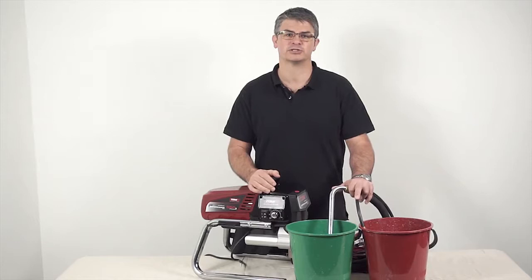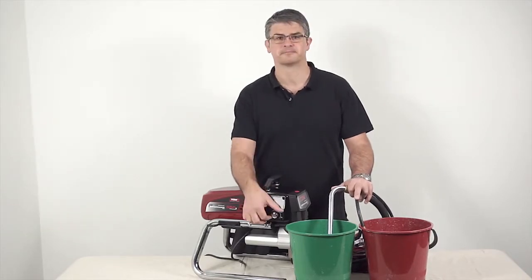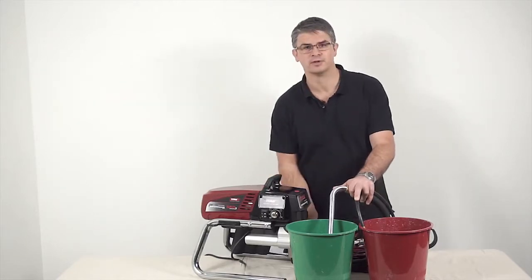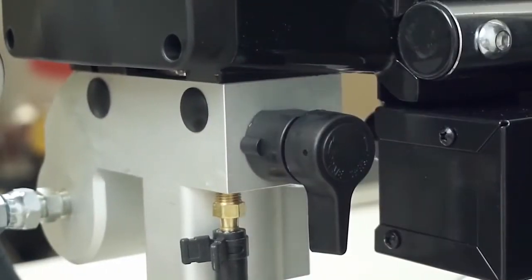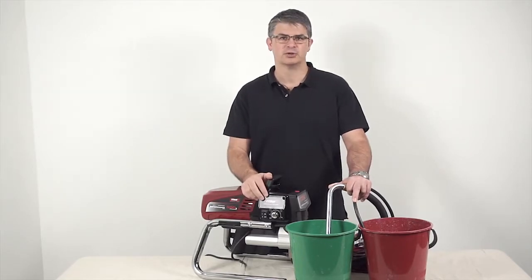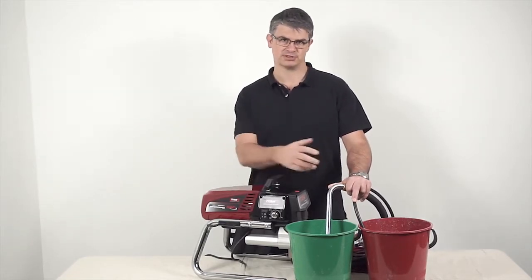Next, set the pressure control knob to the minimum setting, and set the prime/spray valve to the prime position. Now let the sprayer run for 15 to 30 seconds, which will flush the test fluids into the waste container.